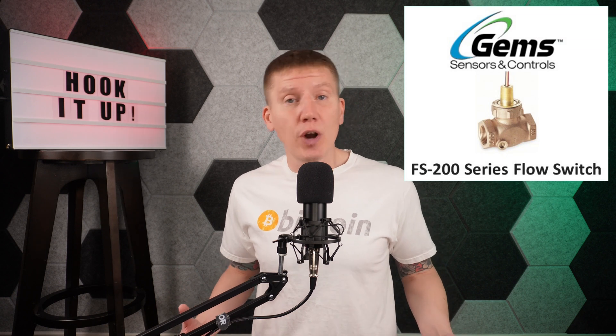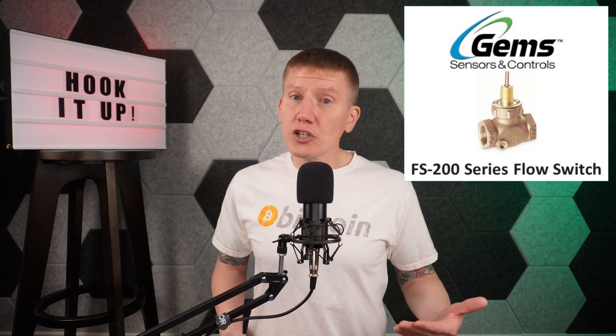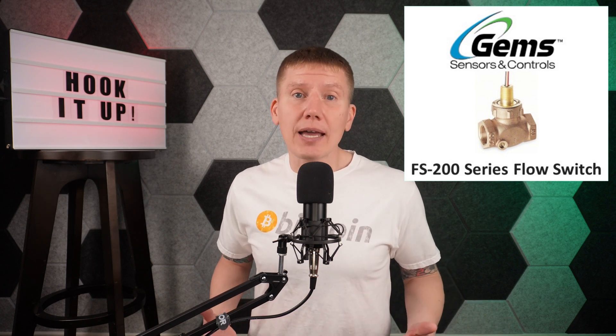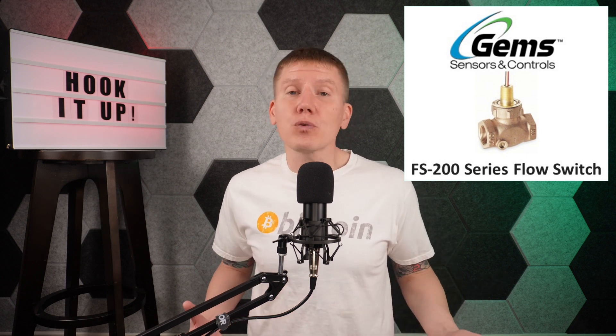Now for my flow sensor, I didn't have as good of luck. I really struggled to find an economical flow switch that had good flow rate, good material compatibility, and was an industrial grade sensor that would last. I did find one that would work — it is made by GEMS Sensors, model FS-200. Its internal components should be compatible with my dielectric fluid, it is an industrial sensor so it should be very reliable, and it has a good flow rate so it really shouldn't impede the miner fluid flow. However, it wasn't cheap at all, so this is definitely a component you might want to look around for a better option in your setup.